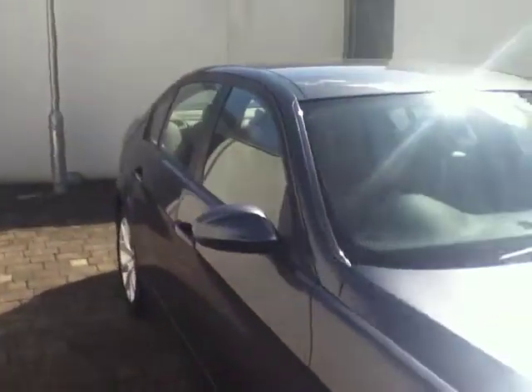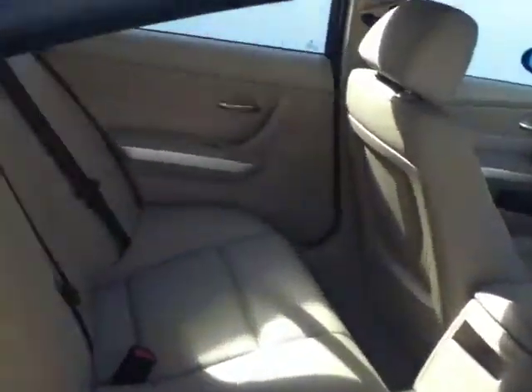As we move inside, the car is finished in a beautiful beige Dakota leather, which gives the inside a luxurious finish. You can also have Isofix fitted in the back for two baby seats. You can also see the folding armrest in the center of the back seats.